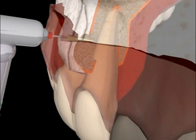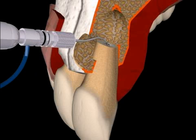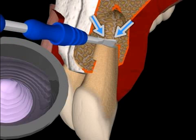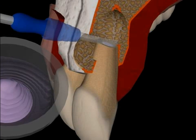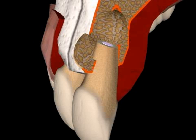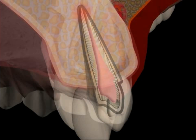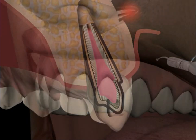Root tip resection with retrograde filling refers to the surgical removal of a root tip and the cleaning of the tooth canal from below. It is also referred to as a retrograde apex seal. A root tip resection is performed on the root tip when a patient is suffering from chronic bone inflammation. You now see a film of a root tip resection with retrograde filling.